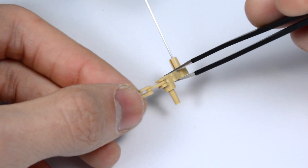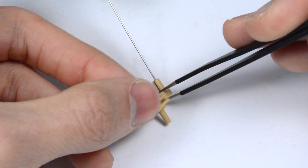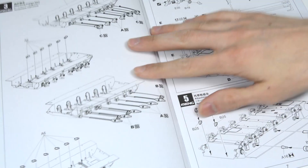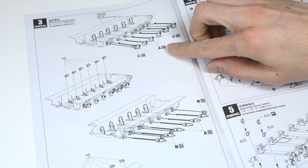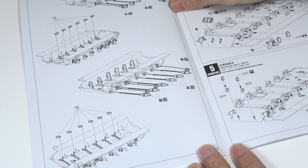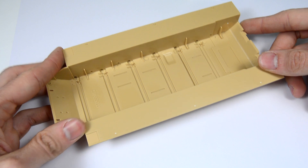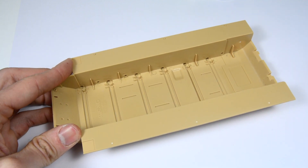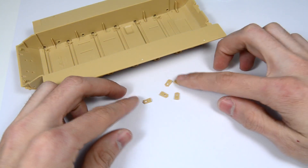Now we have to snap together the 3 main parts and apply glue only where indicated. We have to repeat the process with C bars. Take your time with the order of the torsion bars, as not all of them are the same and there is a specific order for each side of the model.